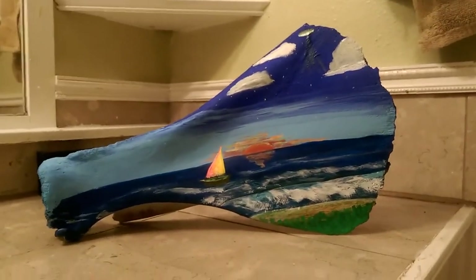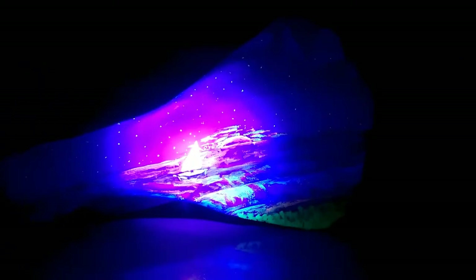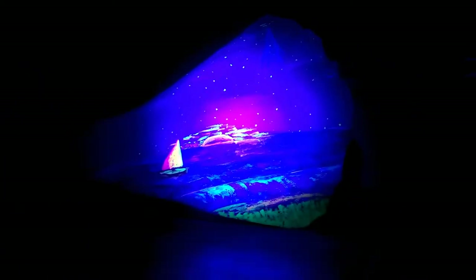If I turn the light out, turn on the black light — and there you go. It looks even cooler through the camera, unbelievably cool.